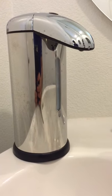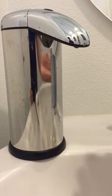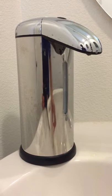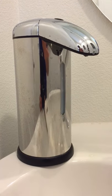It automatically dispenses the liquid soap. Thank you so much for watching, guys — hope you like it!